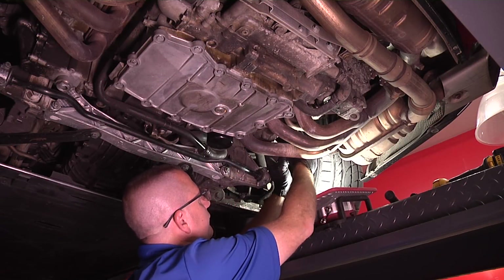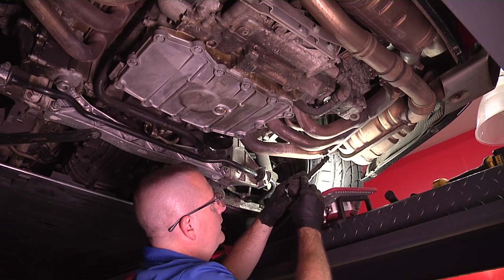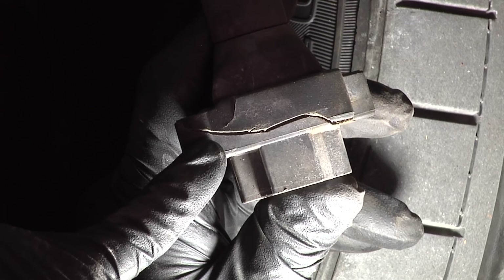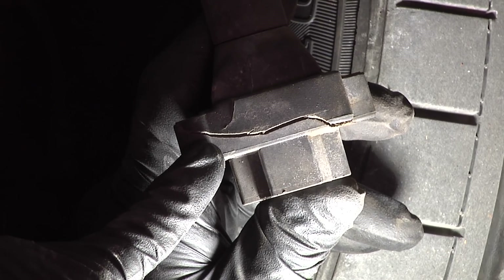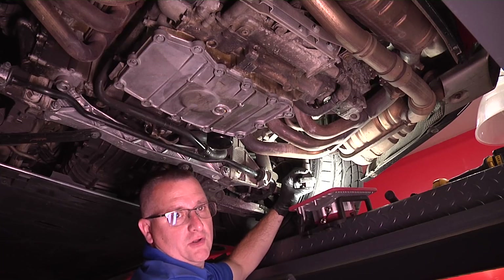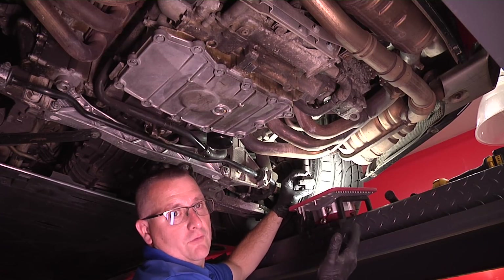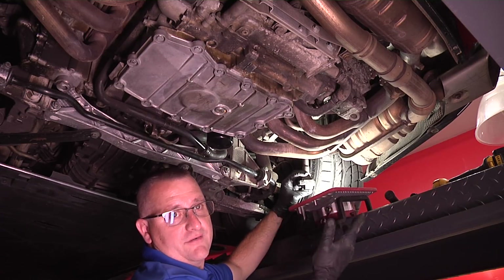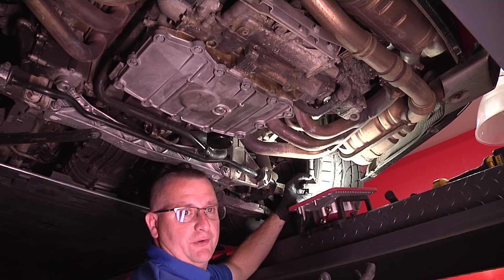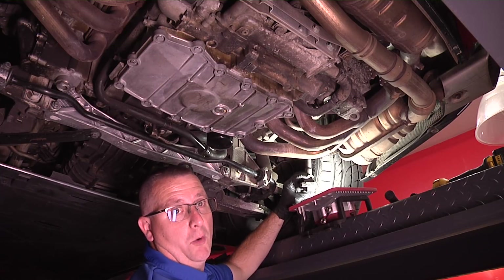Here I'm removing coil pack number five — the one that had the misfire. Look at the bottom of this coil pack. This is definitely where our individual cylinder misfire is coming from, our P0305 with this particular car. This coil pack looked worse than all the others. This definitely looks like the cause of our individual cylinder misfire, and I feel good about the diagnosis that this car needed coil packs.